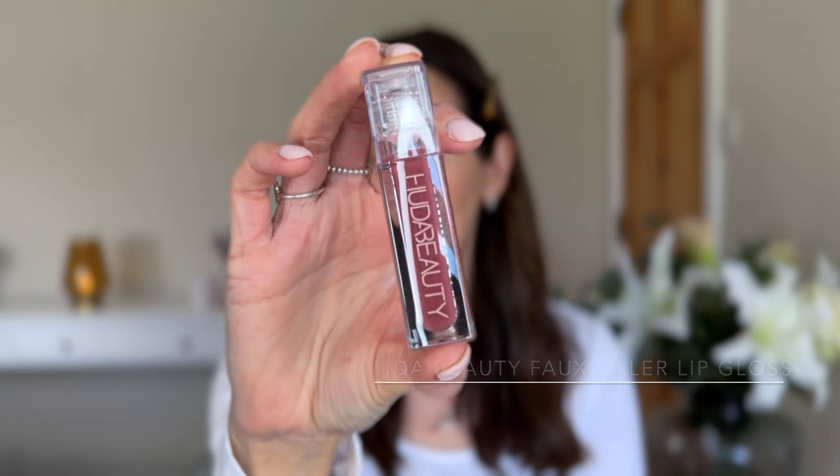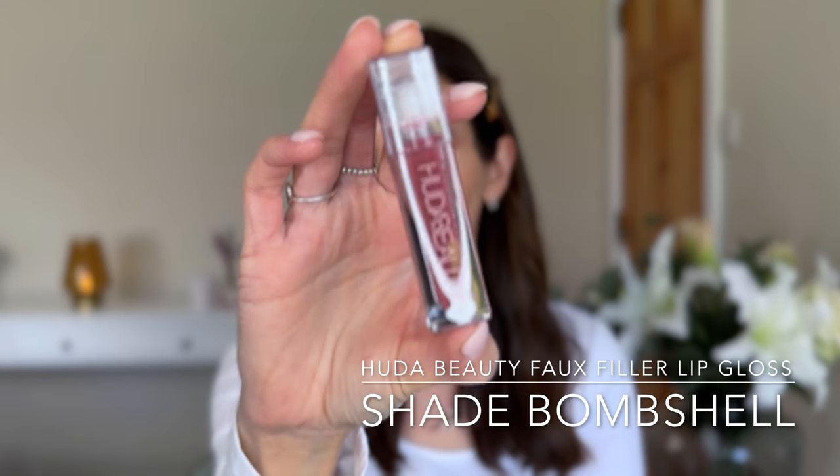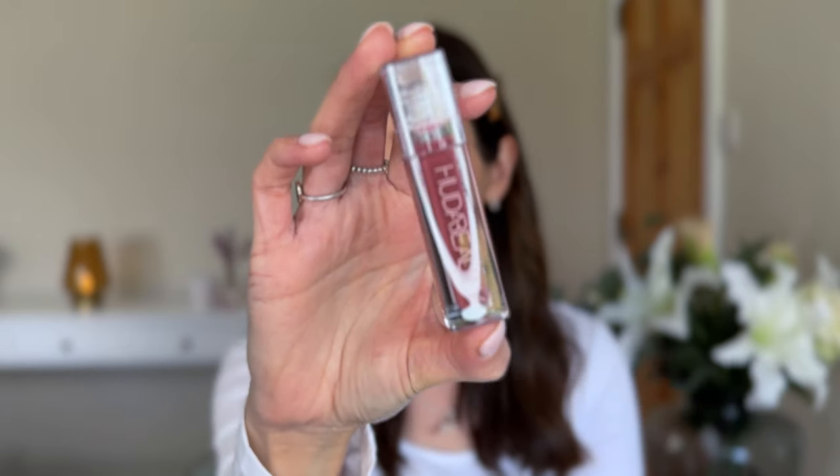So I picked up two shades - Bombshell and Sugar Baby. We're going to start with Bombshell. Now I bought this on launch day, and I noticed that Bombshell has pretty much sold out. Let's open it up and have a look. So here is the packaging - that's very pretty. And both of these shades, although they look very different, they're both described as a sheer pink.